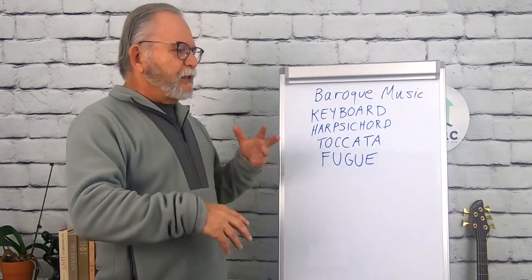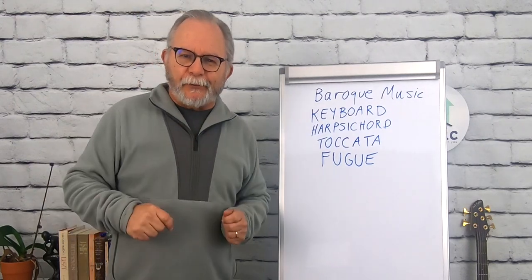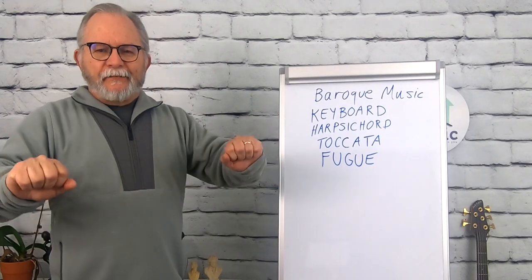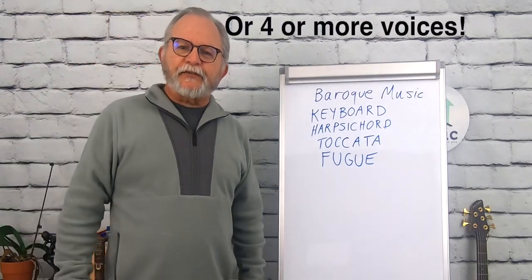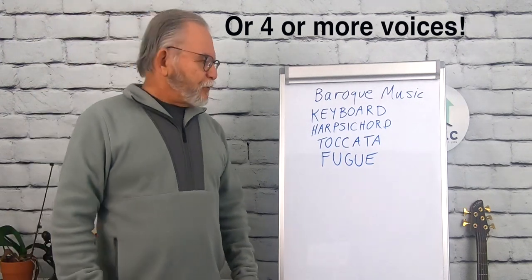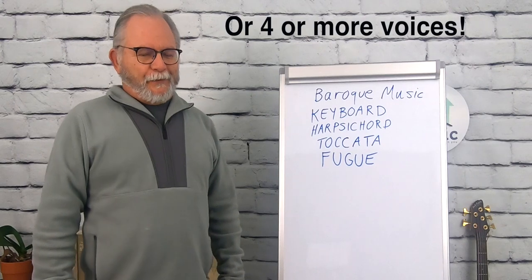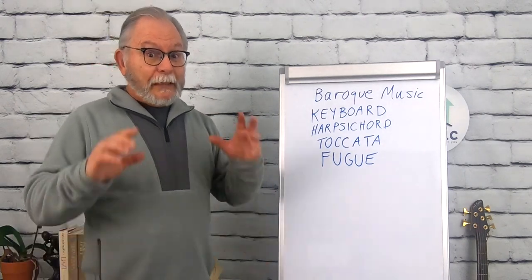Occasionally the melody would come back in different forms — sometimes turned upside down, sometimes played backwards. All the while, you've got three voices going at the same time. They're not easy things to write. I attempted to write some fugues when I was studying music, and I can tell you it's a real mental exercise.